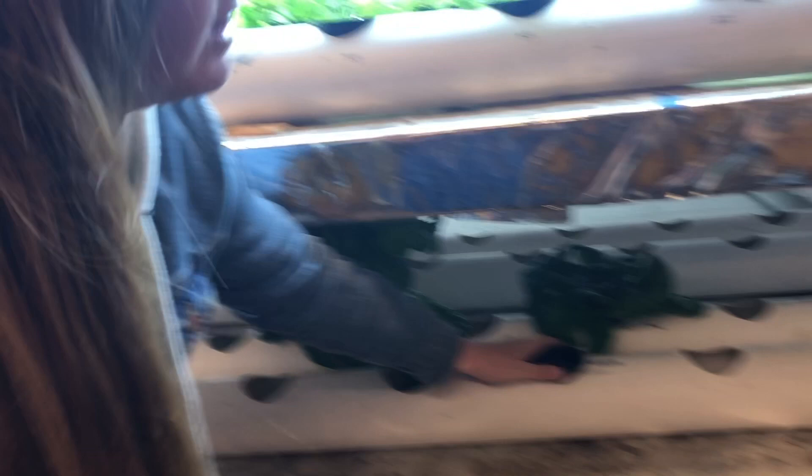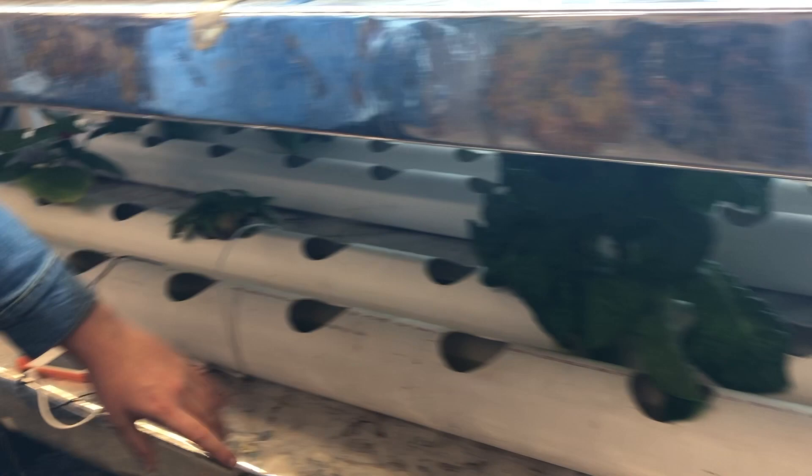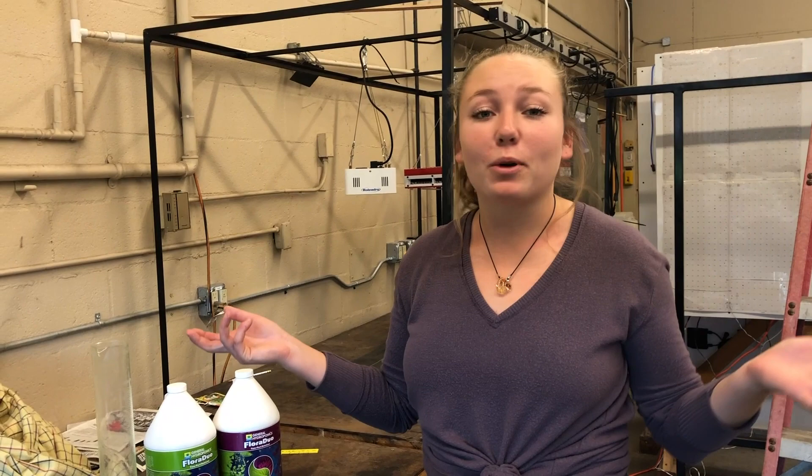Plants are ready to go into the system. We put them in the pipes over here. The water starts down here at the bottom and there's a pump at the back that pumps it through the pipes, bringing it all the way over and running through the pipes to make sure that our plants get the water and nutrients that they need.